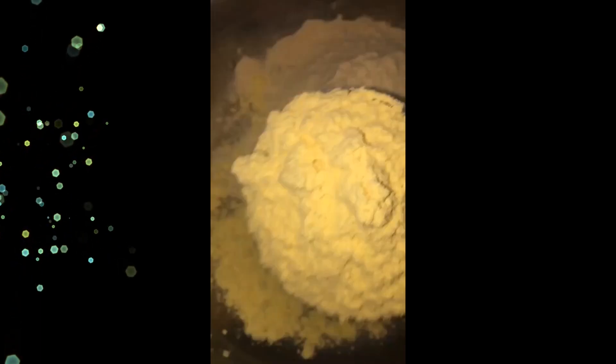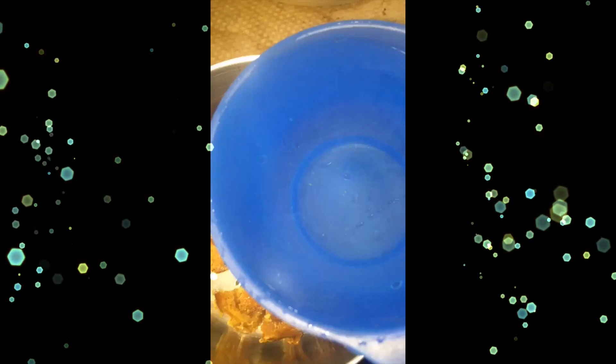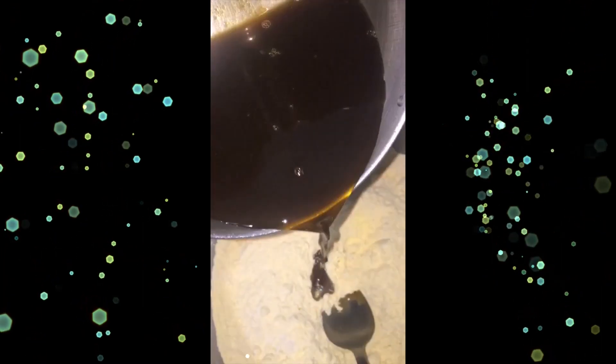Let's make something new: take one cup of all-purpose flour or wheat flour and one and a half cups of sweet corn flour, mix well. Add one cup of jaggery with one cup of water and make a syrup with a pinch of salt. Once the syrup is ready, use it to make a smooth dough.